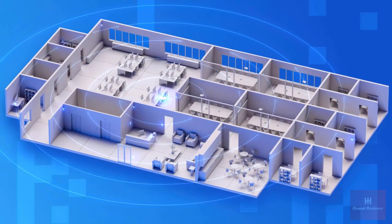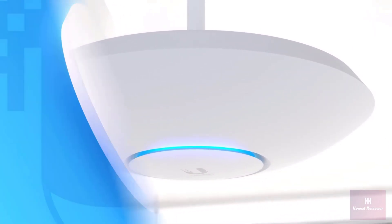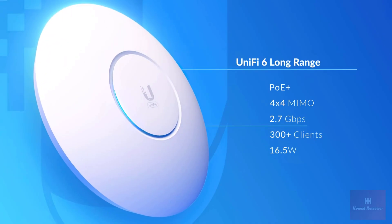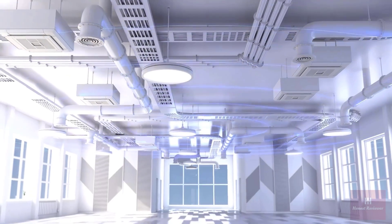For wider coverage in less dense deployments, the UniFi 6 Long Range is powered by PoE Plus and features four-stream Wi-Fi 6 capable of 2.7 gigabits per second over-the-air speeds and longer link distances thanks to its innovative antenna design.